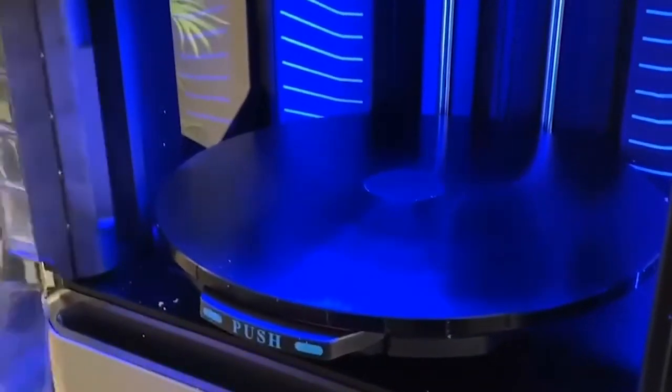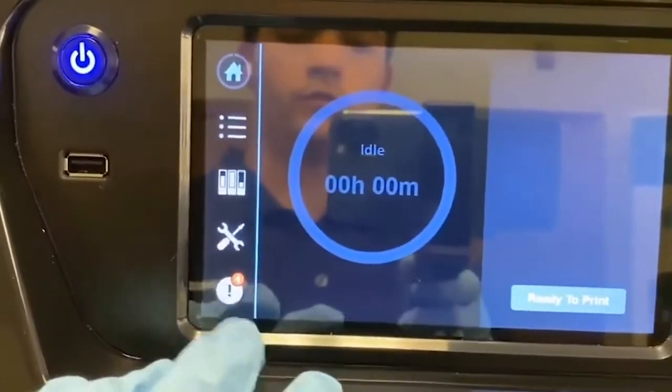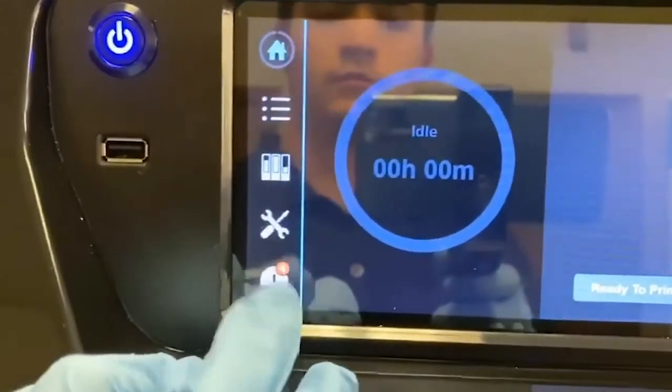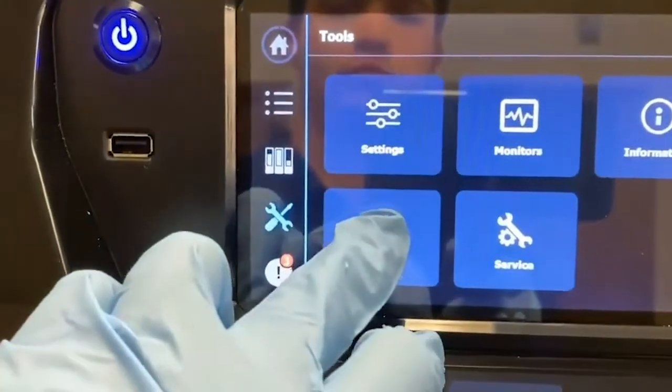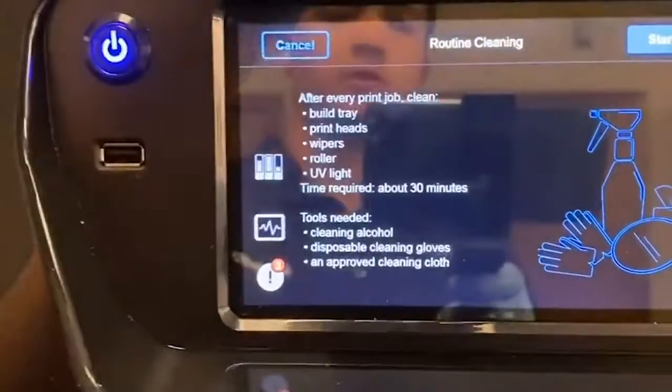We're going to close the door and come up to the wrench and screwdriver icon. We're going to select Wizards, then Routine Cleaning, and press Start.